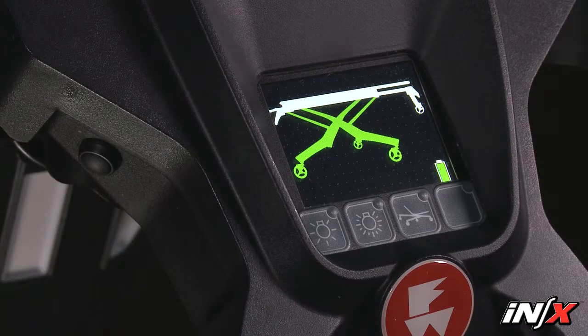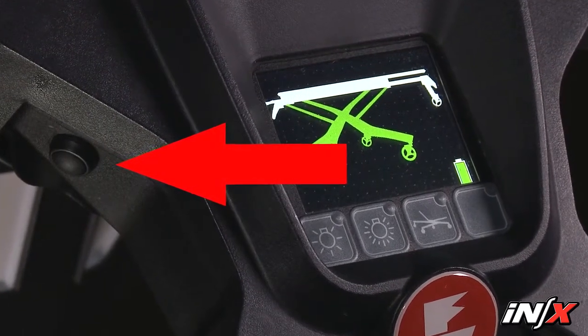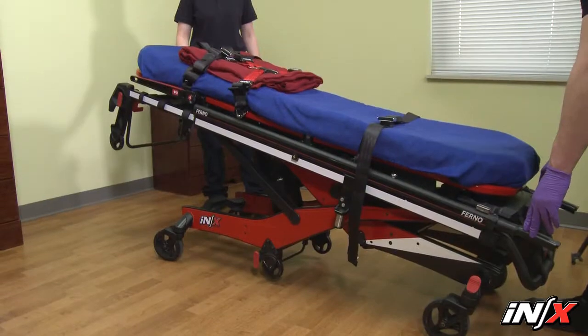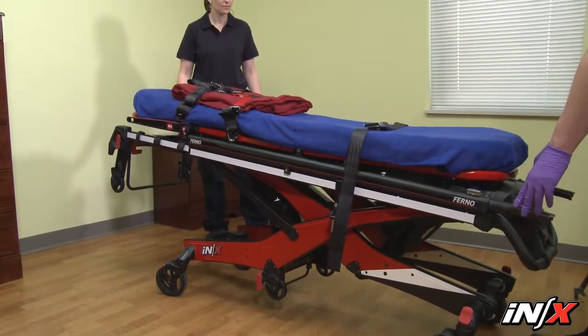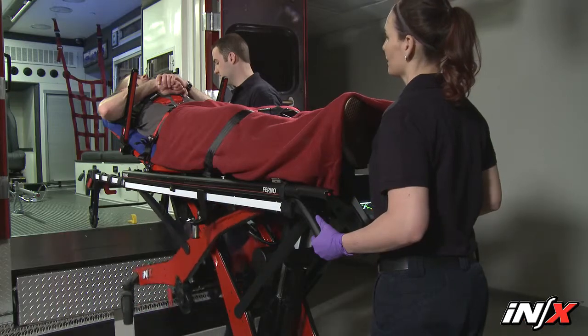The mode button is located on the operator's left side of the display. The mode button provides access to direct power, which allows the operators to independently control one or both sets of legs to raise, lower, load, or unload the NX.